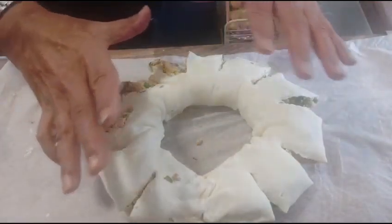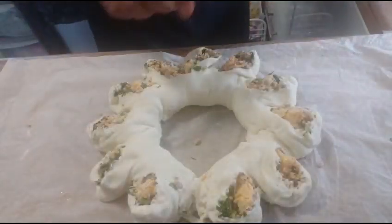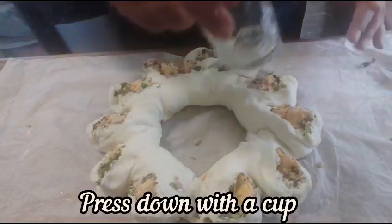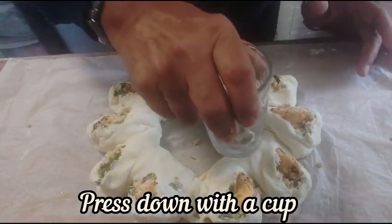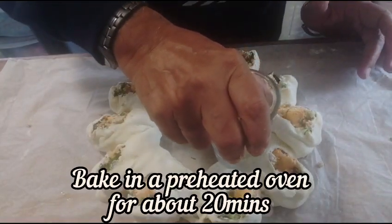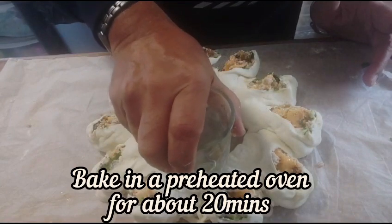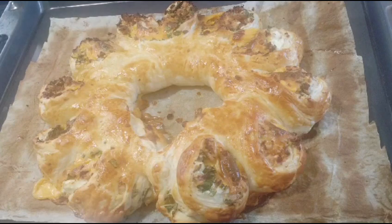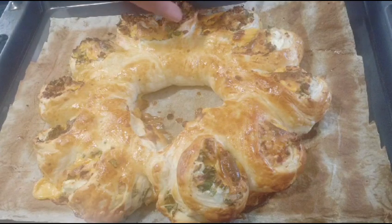You can see I'm just trying to make a flower shape — you can see now it looks like a flower. My pastry is now ready. It looks quite yummy — you can see the cheese, it's well baked.